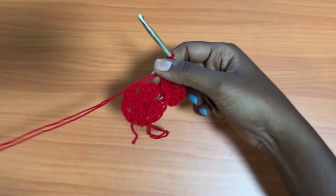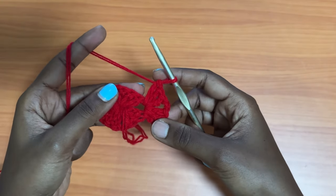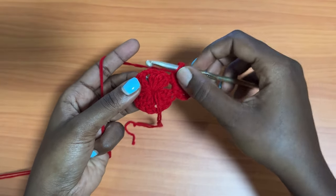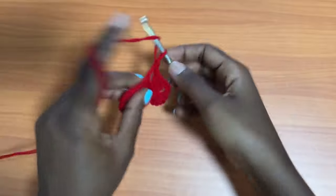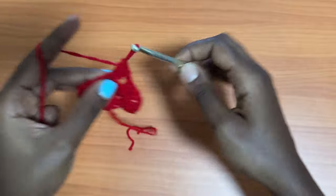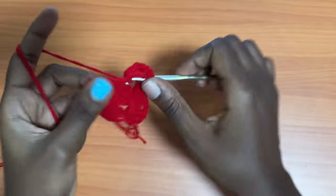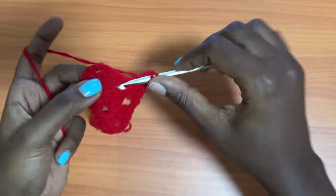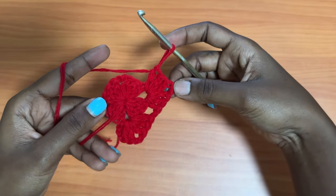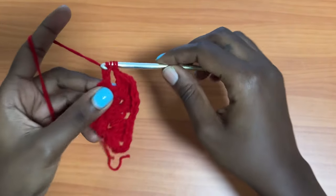For this pattern, we shall call this a shell. A shell is three double crochets, chain two, three double crochets. Then make a chain of one. Into the next chain two space, place a shell — three double crochets, chain two, and three more double crochets into the same space. That's what we shall do in all corners, unless stated otherwise. After a chain of one, into each chain two space, place a shell.